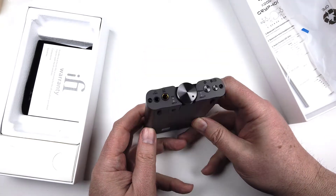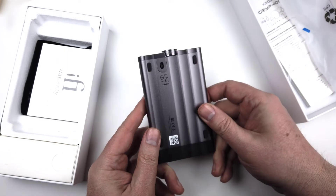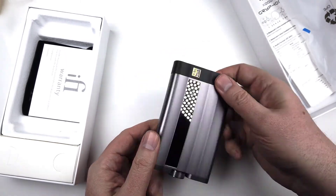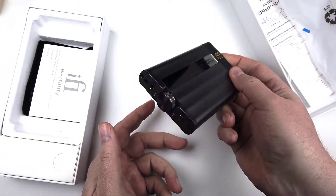There are lots of other things built into this — you can check out their website to see features like S-Balance Performance, Optimal Loop, PureWave, SilentLine OLED, and CyberSync.